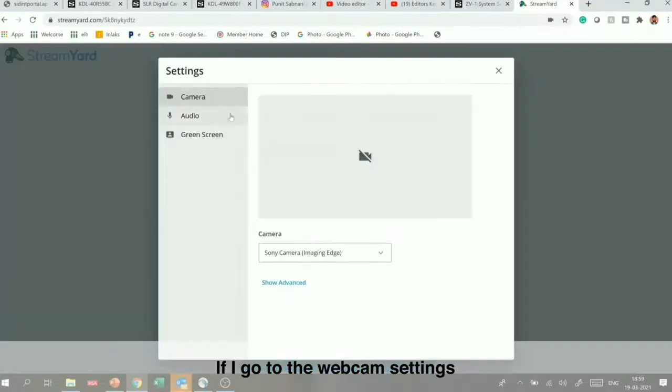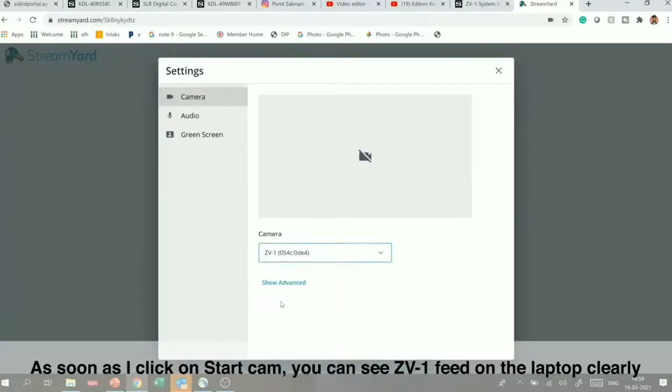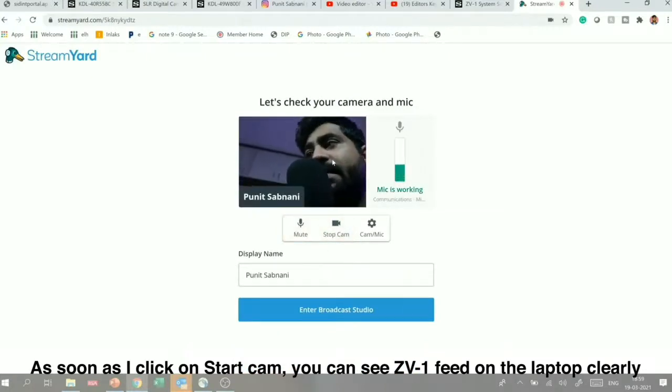In StreamYard's webcam settings, under general camera settings, it will automatically show the ZV-1 option. So the ZV-1 as a webcam will connect to my laptop. You can see my webcam is on and the ZV-1's feed is my camera's output.